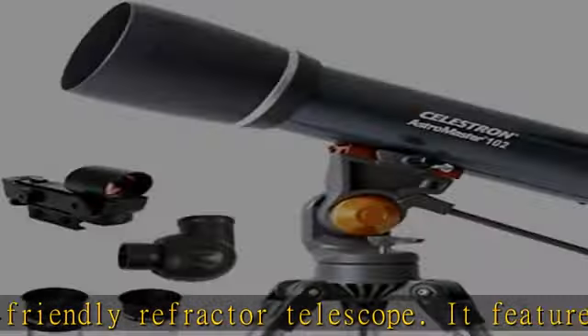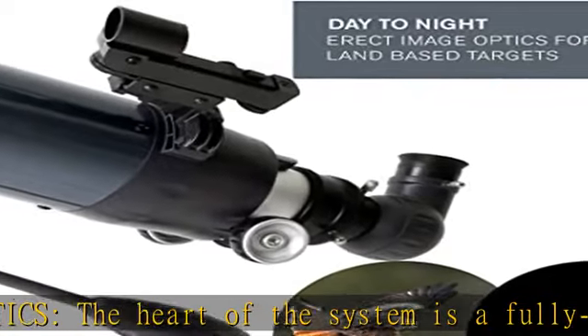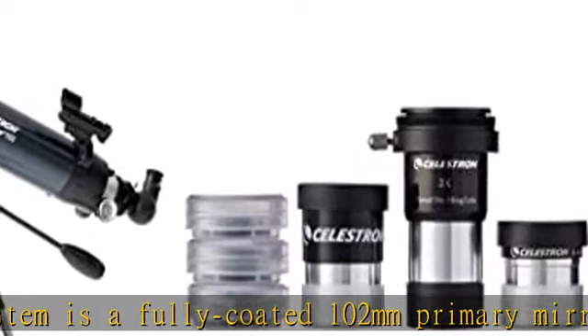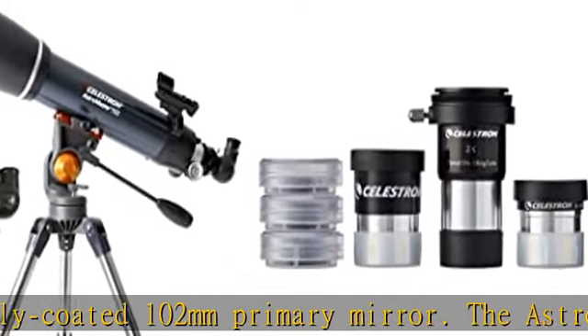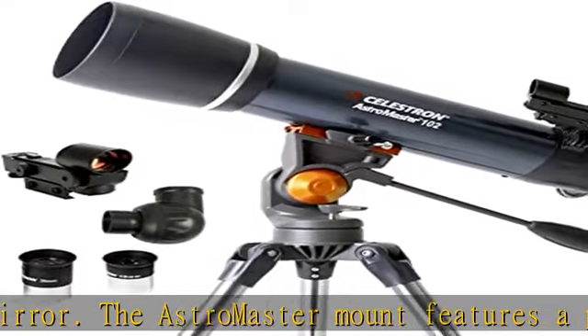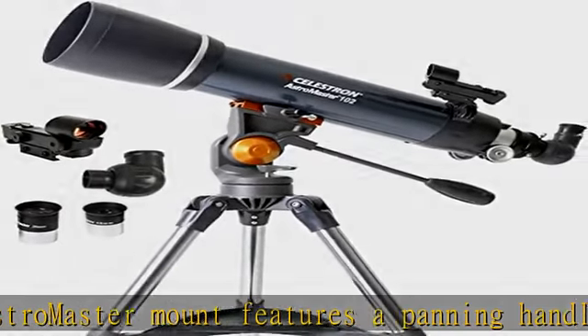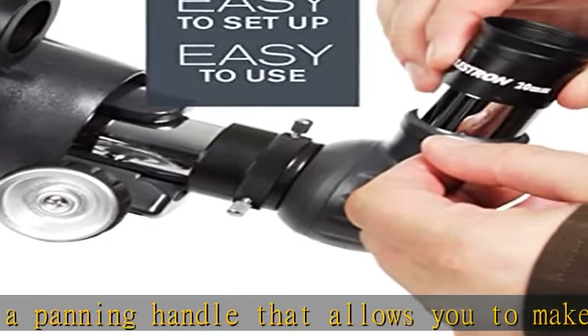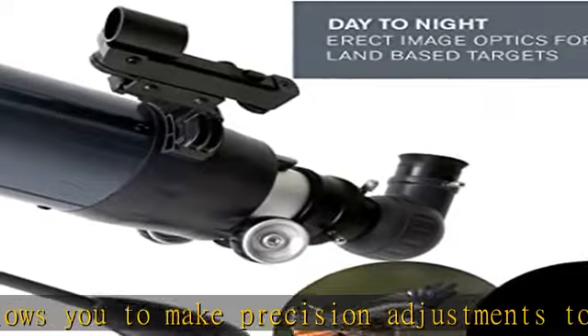Included accessories: two eyepieces — 20mm and 10mm — a tripod, an erect image star diagonal, and a star pointer red dot finder scope. Accessories also include a free download of one of the top consumer-rated astronomy software programs, a 15mm Kellner eyepiece, a 6mm low eyepiece, a 2x power lens with T-threads, and an ATA Blue Planetary Filter.